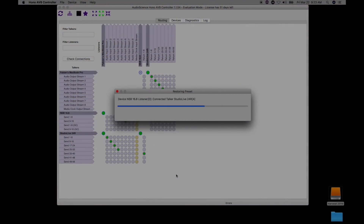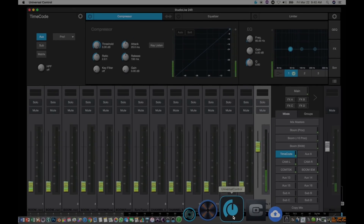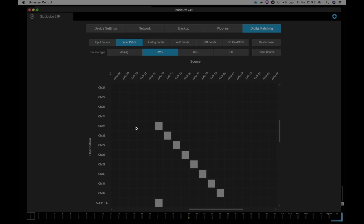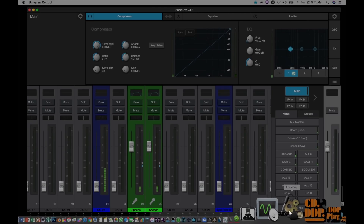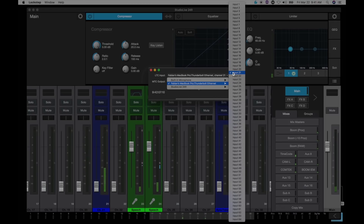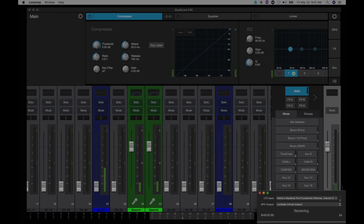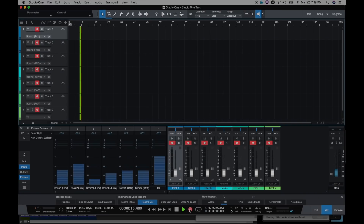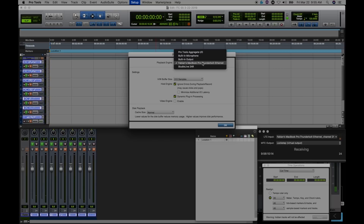The first thing I do is recall and confirm the connections and routings for the AVB network. Next, I'll open UC Surface, which controls the 24R. Everything comes into and gets processed in the 24R, then gets sent out with no noticeable latency. I also run LockStep in the background — a free software that allows my DAW to lock to an external timecode from the cameras, which is very helpful when it comes time to lock the audio I've recorded back to picture. The outputs from the 24R can be routed to the AVB, the USB, or the analog outputs, which allows me to record in whichever external or internal DAW I choose.